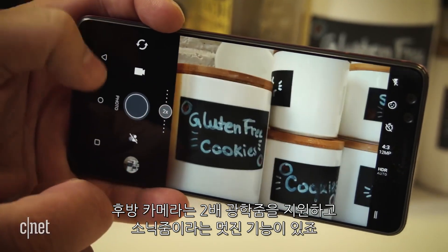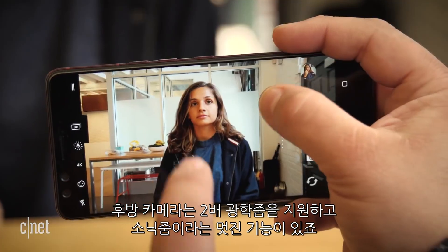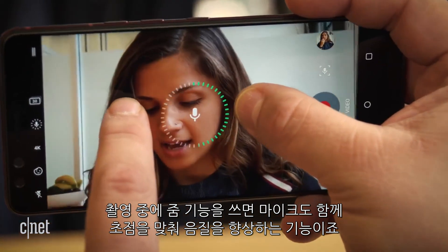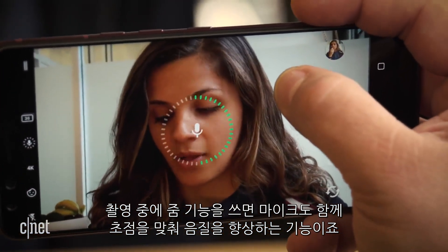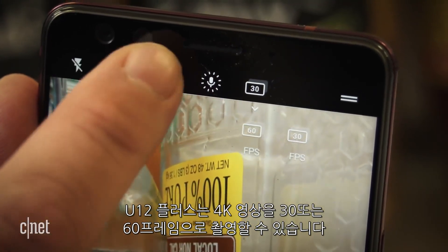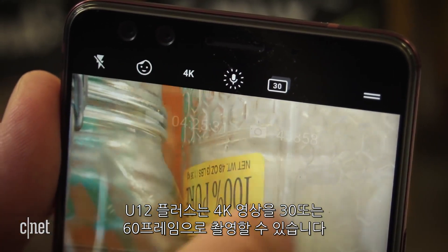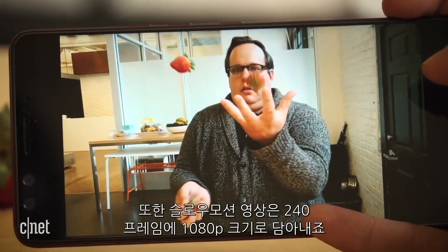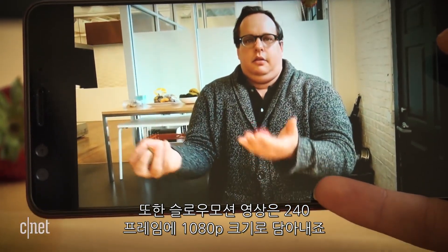The rear camera also has a 2x optical zoom and a nifty feature called sonic zoom. During video recording, it uses the four microphones to focus in on your subject as you zoom in for better audio. The U12+ shoots HD and 4K video at 30 and 60 frames per second, and also shoots slow motion video at 240 frames per second in 1080p.